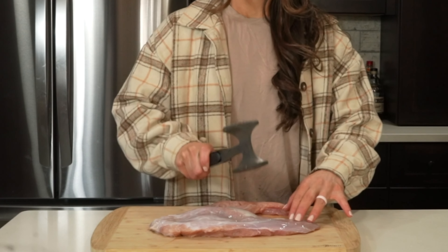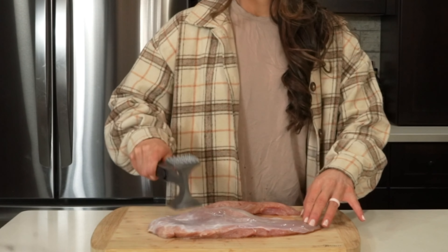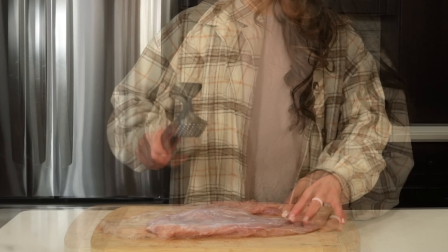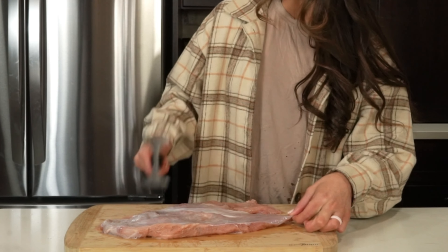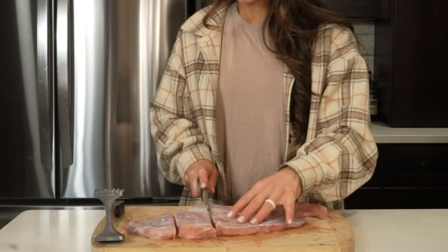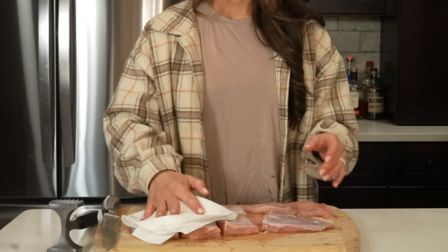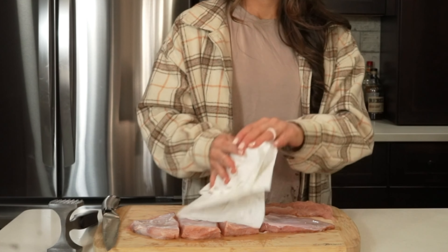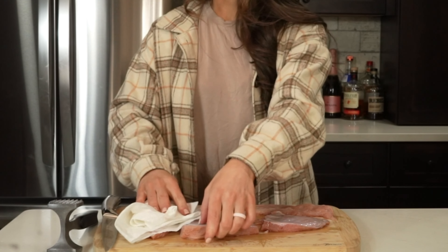The first step in this recipe is to pound the wild turkey breast into an even thickness of approximately a half inch using a meat mallet. This helps break down the connective tissue and helps tenderize the wild turkey. Then we'll slice our wild turkey breast into sandwich-sized cutlets. Next, we'll get out some paper towels and pat the wild turkey breast dry using the paper towels. Make sure to do both sides.